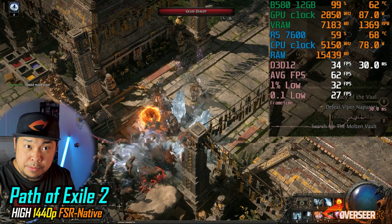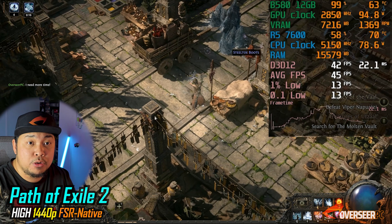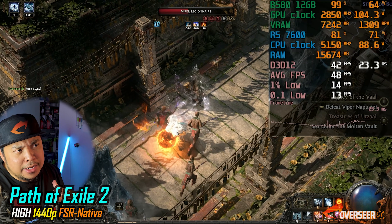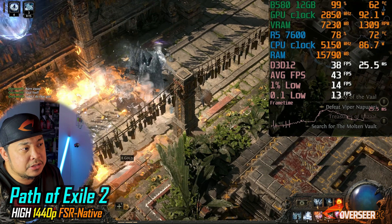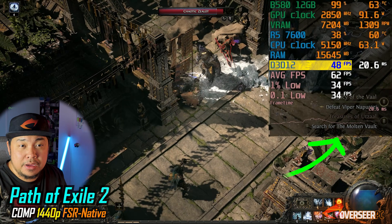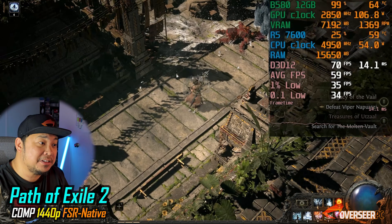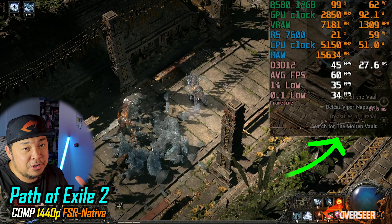Path of Exile 2 is both CPU and GPU intensive. Starting at high settings, 1440p with upscaling enabled, we get really bad fps. Even after dropping settings further, with lots of mobs and ice spell effects on screen, frame times suffer badly. You can see how slow it gets — this is probably a case where playing at 1080p would be better.